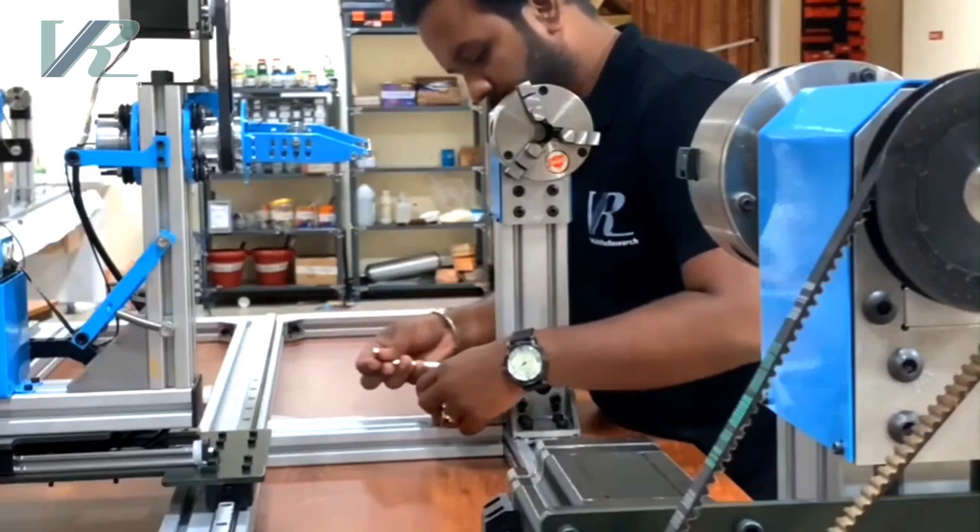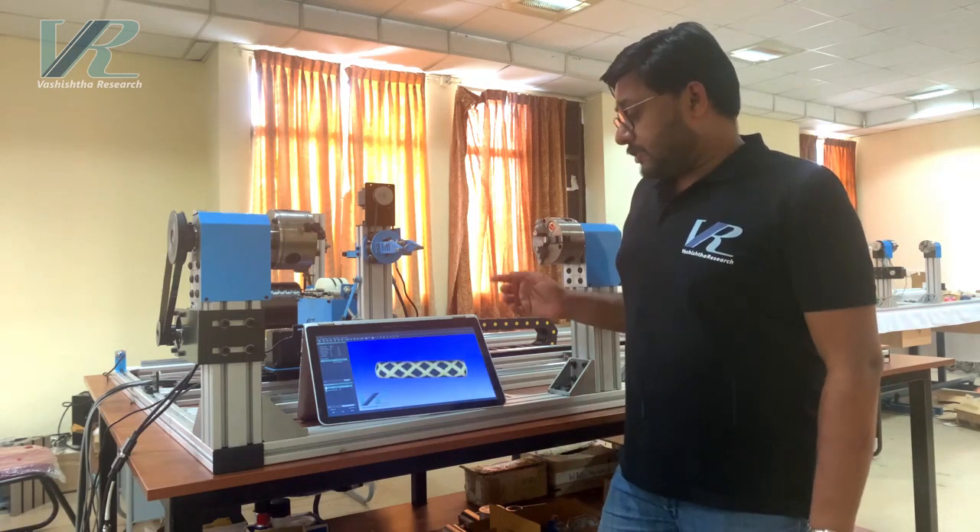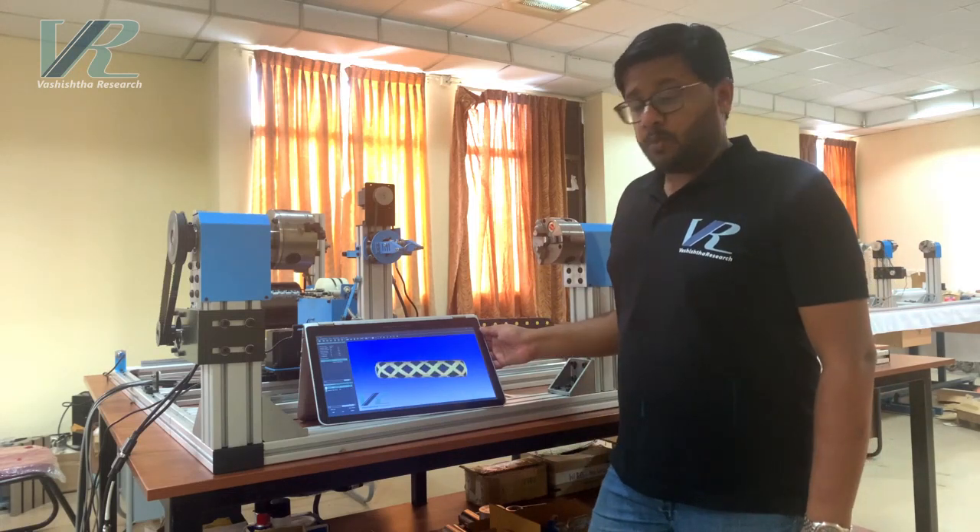Now let's move on to the software side of things. Hi, this is Jeevan from Vashita Research. Today I am going to introduce to you our filament winding software, V-Wind.